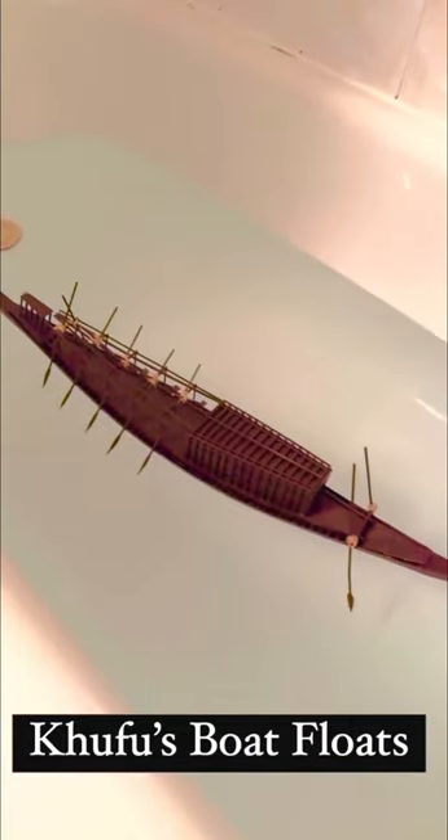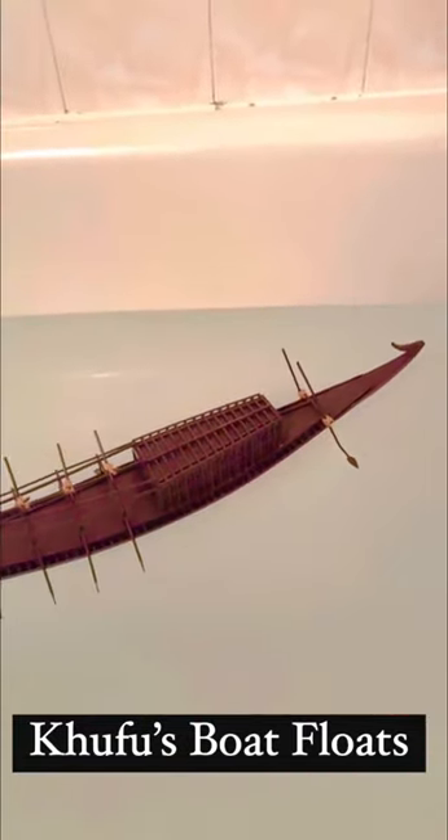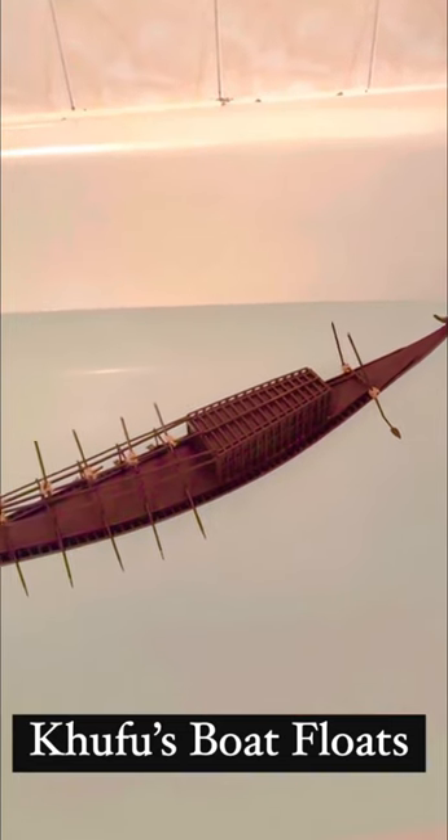Yeah, working backwards. Nice and steady. So we're gonna put some turbines underneath and that's gonna make it go slowly in the water.